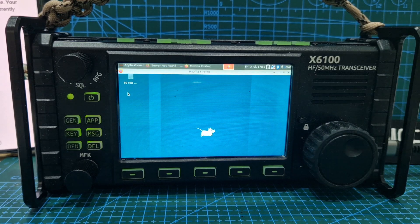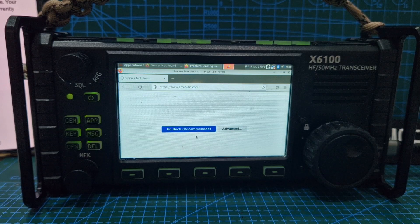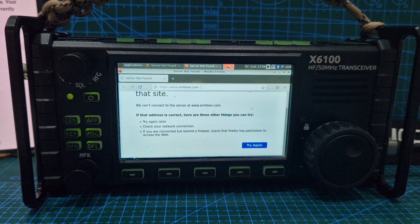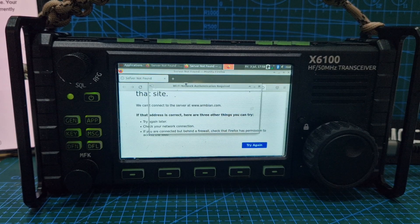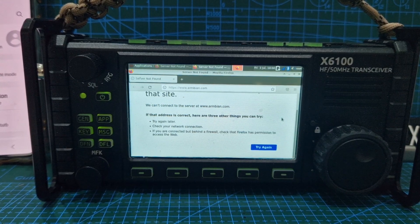I can still hear the radio in the background. I didn't remember searching anything — not found. Okay, is it online? Are we online? Available networks — Mercury. Yeah, we might have to get nearer. I think I'm going to have to get nearer to my internet. That time it said connection established.